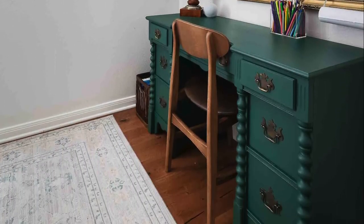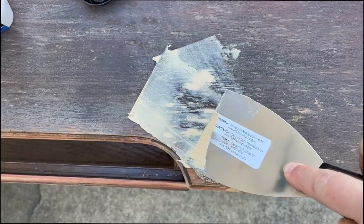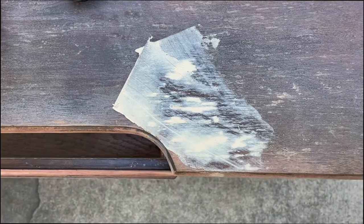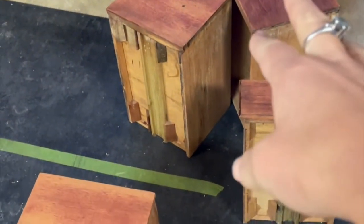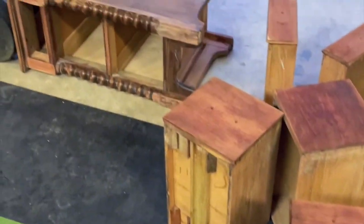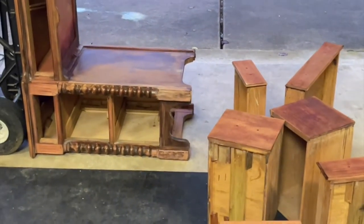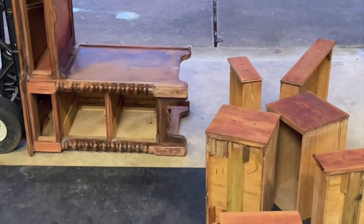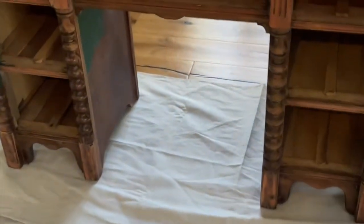Step one is to remove the hardware and fill any damaged gouges or holes with wood putty. Once the wood putty is dry, sand the entire piece smooth. I like to start with 150 grit sandpaper and then finish with 220. You do not need to remove the old finish — just smooth out any imperfections and make sure the old finish is no longer shiny or glossy so that the paint will adhere. Next, clean off all sanding dust and move the piece to a clean space for painting.